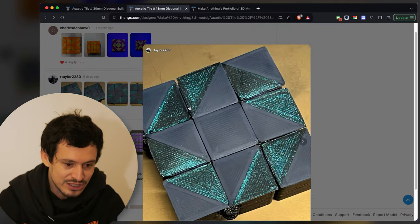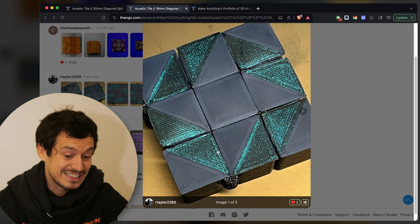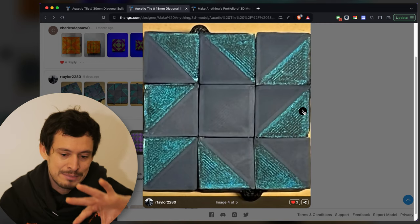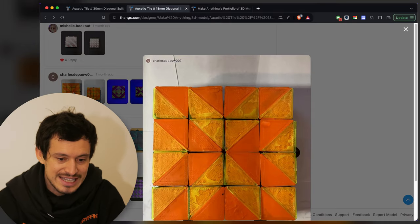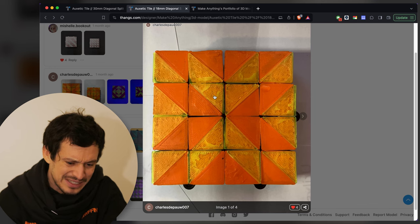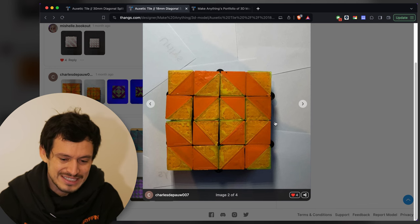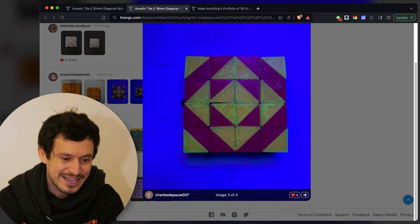Next up we've got Our Taylor with a kind of throwing star design — and this is actually exactly what I was talking about: a combination of a more matte black filament and this very shimmery green. It's kind of pinwheels that switch orientation when you flip them around, pretty interesting. Next up we've got Charles Depau with a yellow and orange. The yellow one looks like there might have been a bit of over-sticking to the build plate — this kind of molten looking texture going on. It makes it look a lot more organic, almost like it was painted rather than printed. It looks like it fluoresces under black light as well.